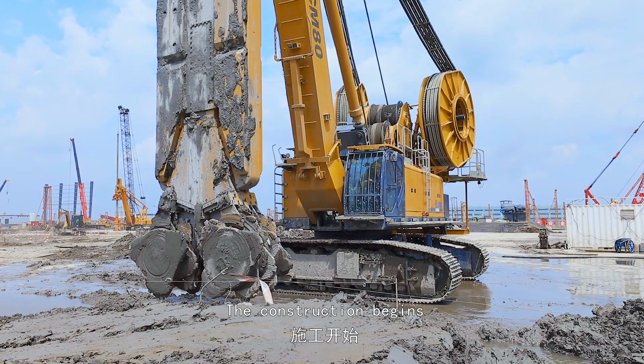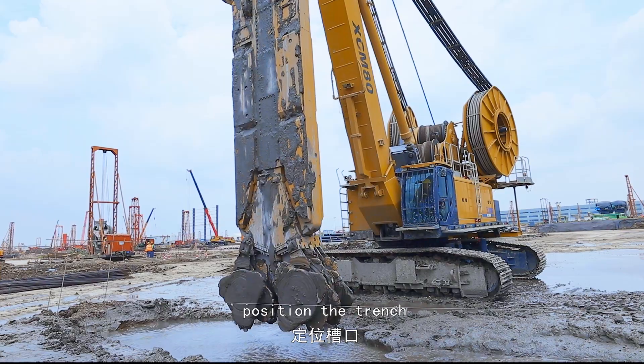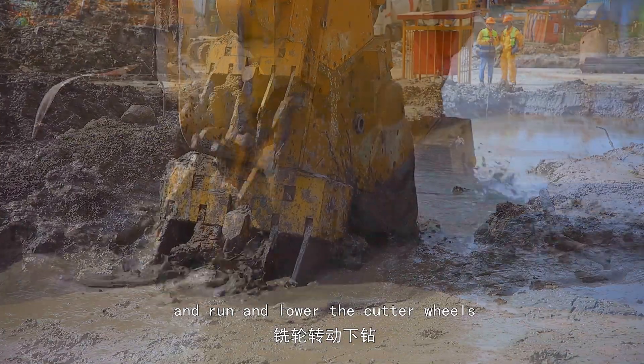The construction begins. First, align the crawlers, position the trench, and run and lower the cutter wheels.